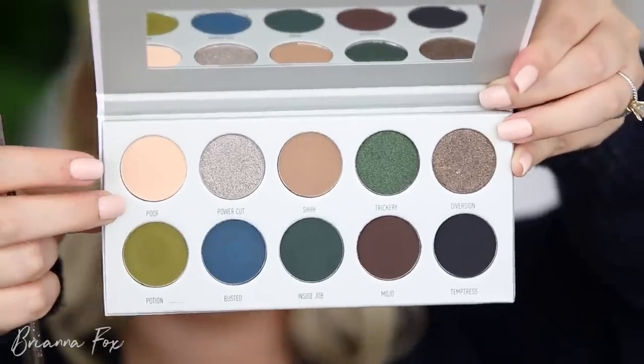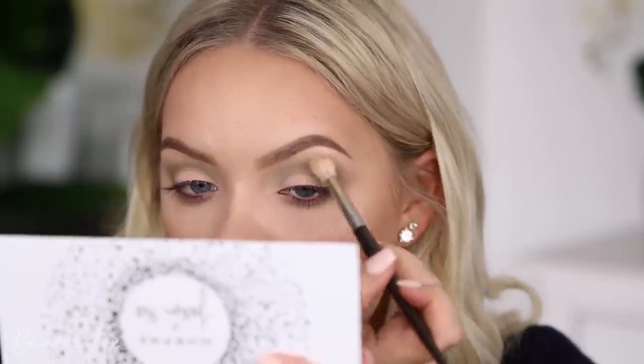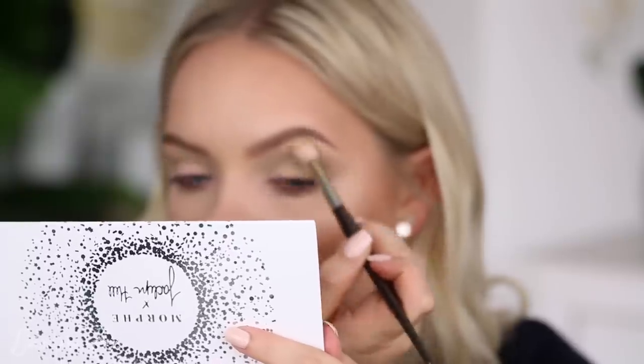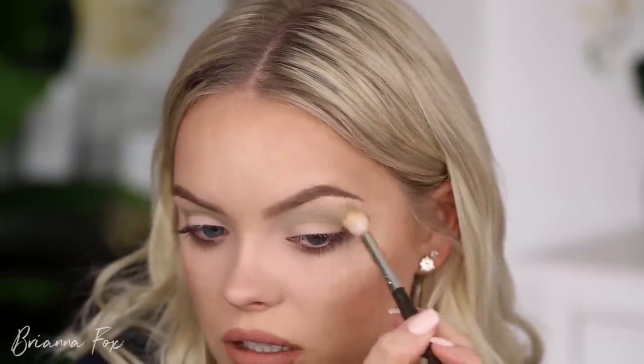With that same brush I'm going to use the color Poof, which is the lightest shade. This looks like it's going to match my skin tone pretty closely, so I'm going to use that to help blend out the Potion shade. This is exactly what her last palette needed — a matte beige to set your eye and also act as a matte highlight shade. You can see that helped diffuse that color, and you can use this for any color to diffuse it.